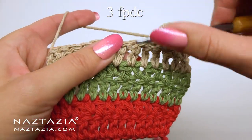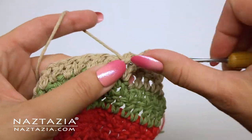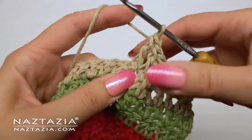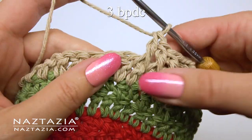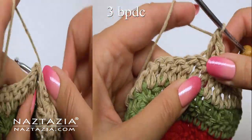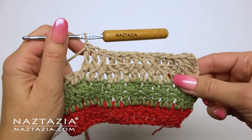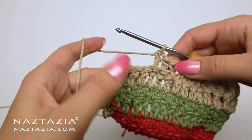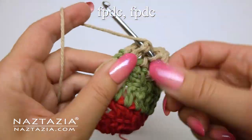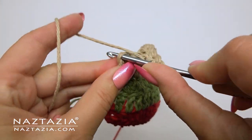Then the next three stitches will all be front post double crochet stitches. I try to draw up my loops a bit so they don't curl over the stitches. Then the next three stitches will be those back post double crochet stitches again — insert the hook from the back and around the post of each stitch. Continue alternating three front post stitches and then three back post stitches across the row. On the last three stitches, make the first two as front post double crochet stitches, then place a normal double crochet in the top of the last stitch.